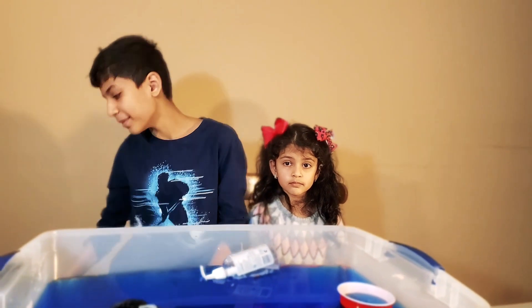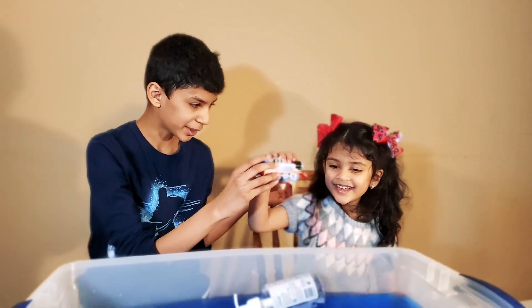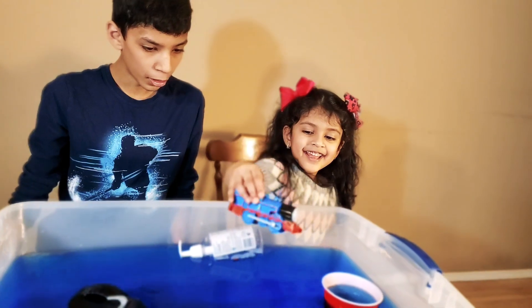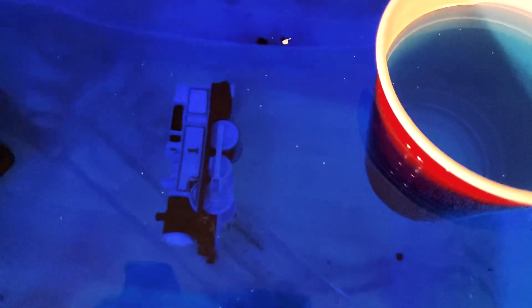On to the next item! It's a little choo-choo train! Do you want to see if it sinks or floats? Here we go! Did you see that? It went right down!